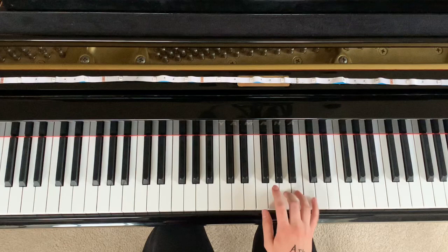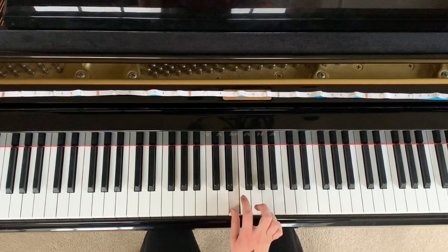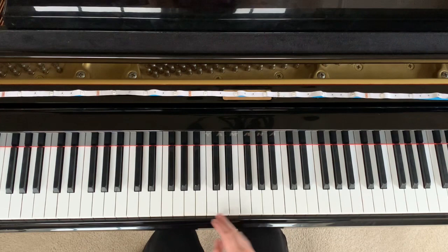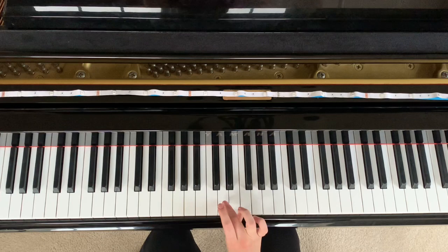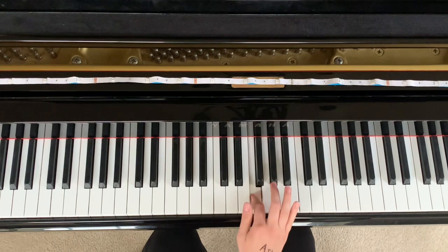So now we have the hallelujah part. That is E, G, A, A. Then you go A, G, E, E. And then that repeats: E, G, A, A — then you go A, G, E, then F, G, D, then C, B, C. So that's a little tricky — it's a crossover. I usually crossover so that you can play these down here. So let's put both of these parts together.